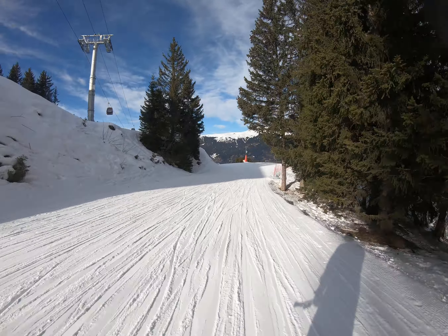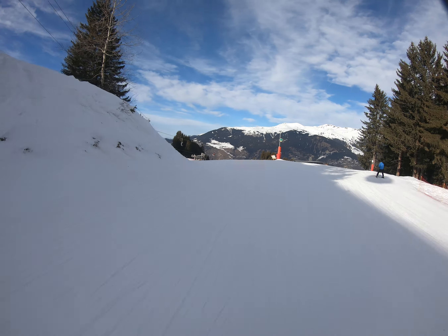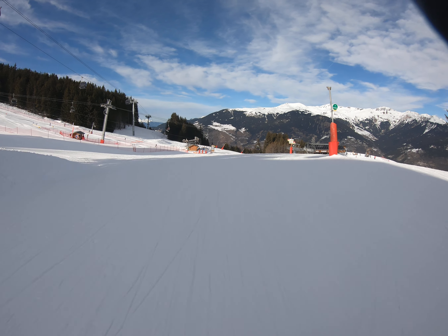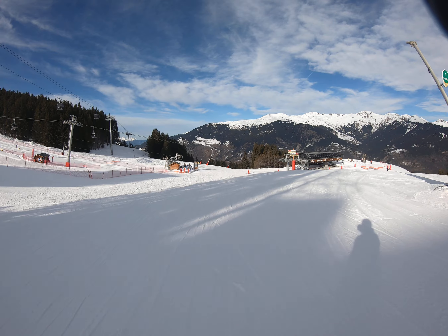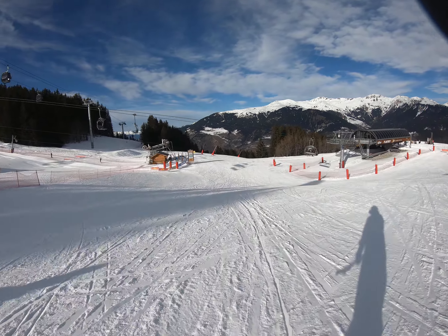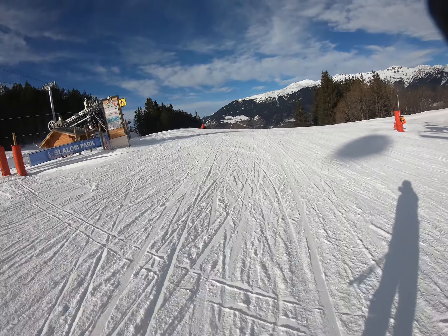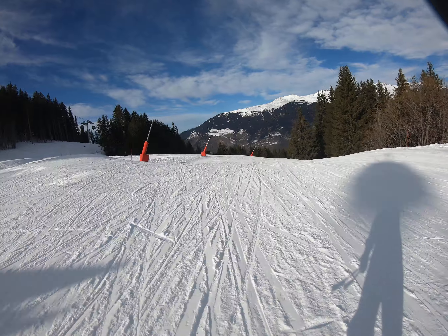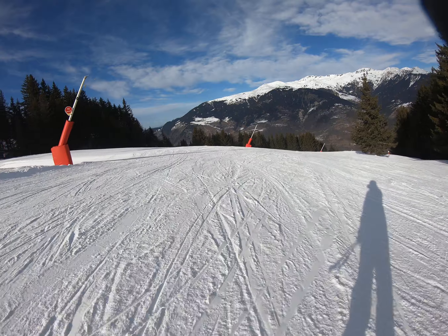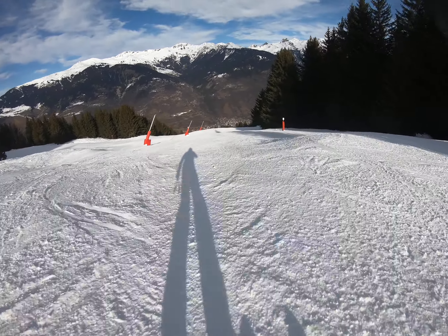It's a very easy ski. You go past the plant tree lift, or underneath it, which brings you onto the Brig, and then it's a red run — just take it easy, or you tuck it in and pick up a bit of speed.